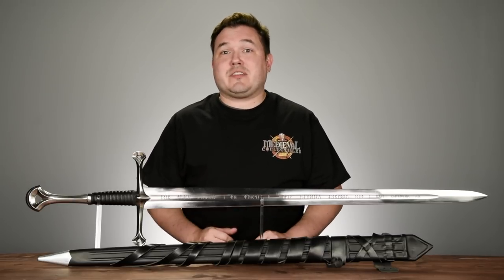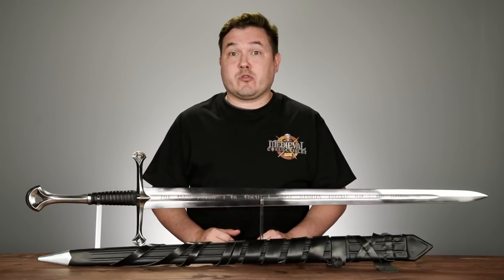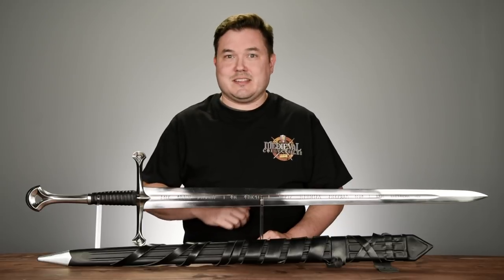I do want to talk about the history of this sword within the world of Lord of the Rings, but before we do that, why don't we see this bad boy in action?